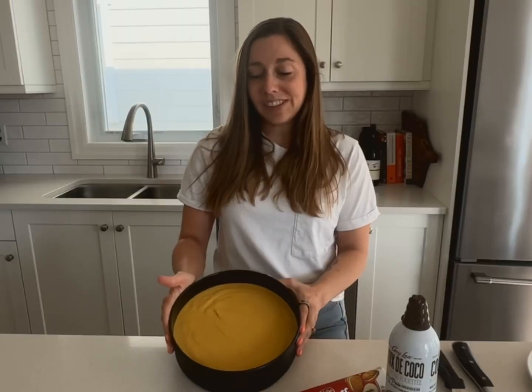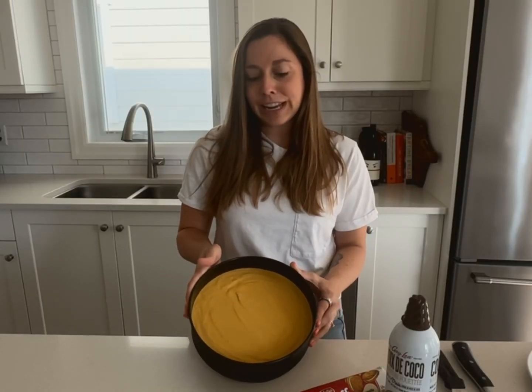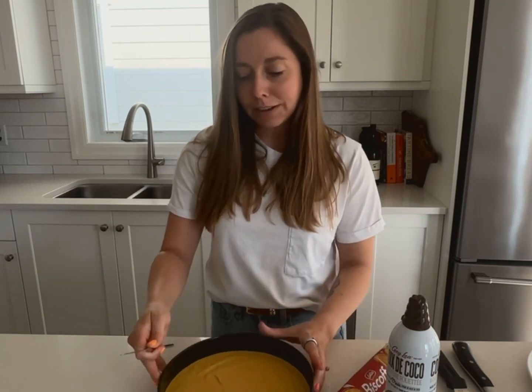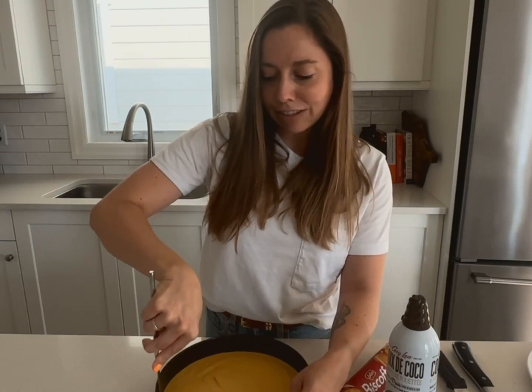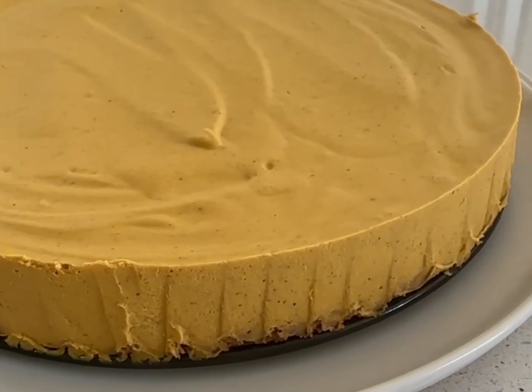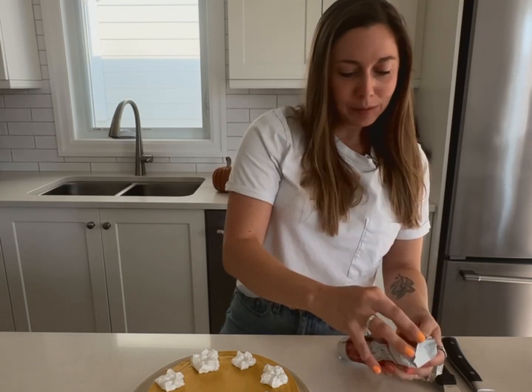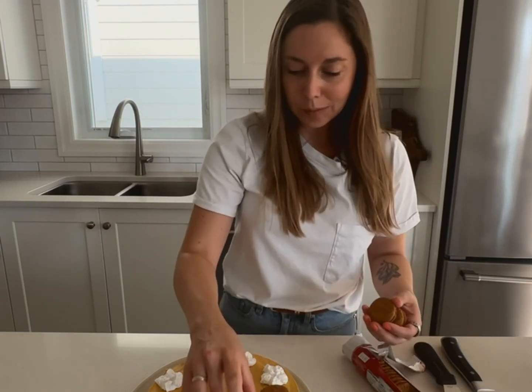Into the fridge. I put this cheesecake in the fridge for somewhere between four to six hours — you can also leave it overnight. I'm just going to use a butter knife to release the cheesecake from the side of the pan, and voila! We have a beautiful cheesecake. Then I'm going to take the Biscoff cookies and just place them on top.